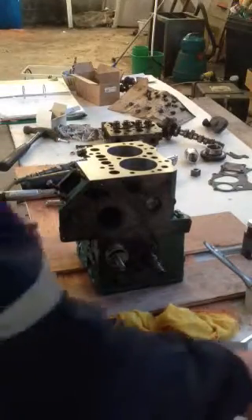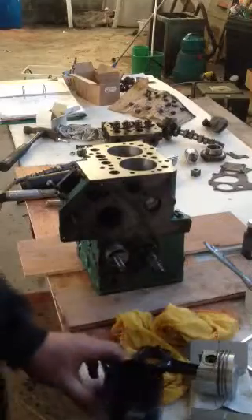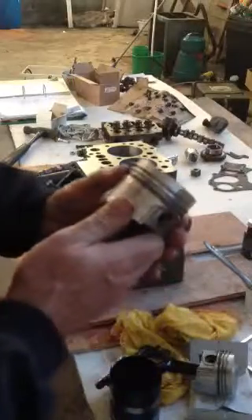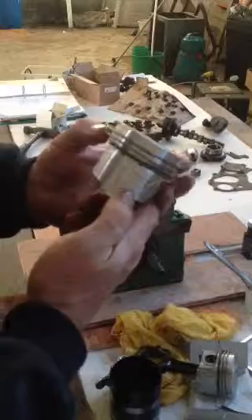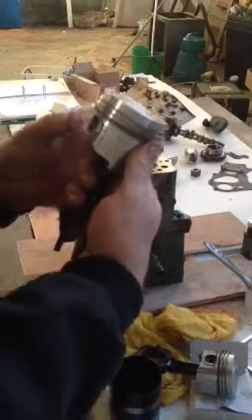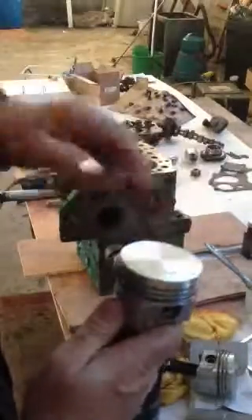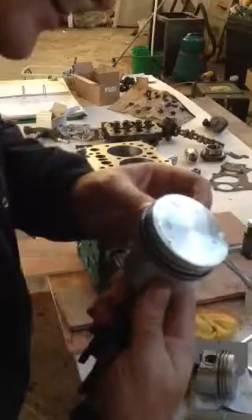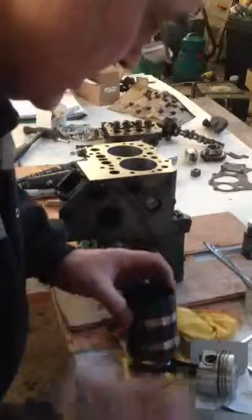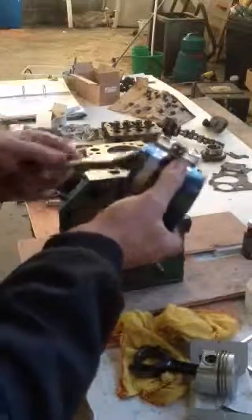Now the other thing I need for this job is the ring compressor, so that has to be fitted. I'm going to take the 53 one — just make sure my ring gaps are right. You don't want any gap to be underneath another one. Once they're all pretty much spaced out, I'm going to oil this up as well so they just slip in.